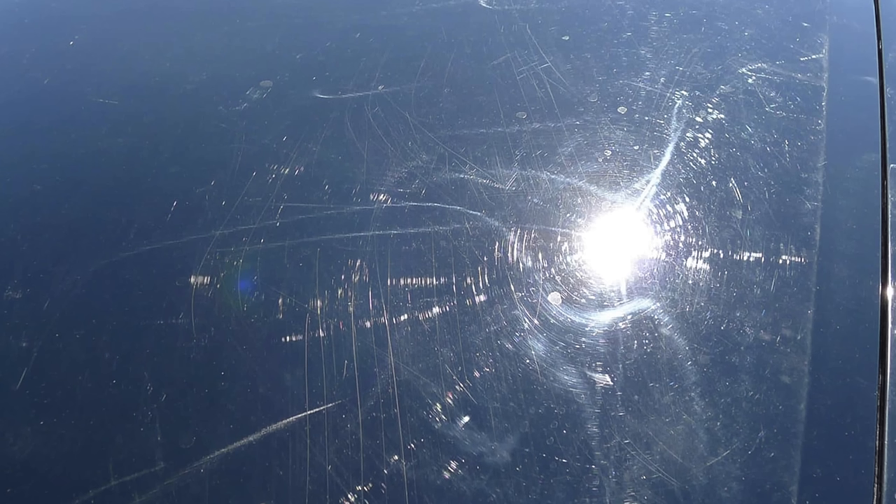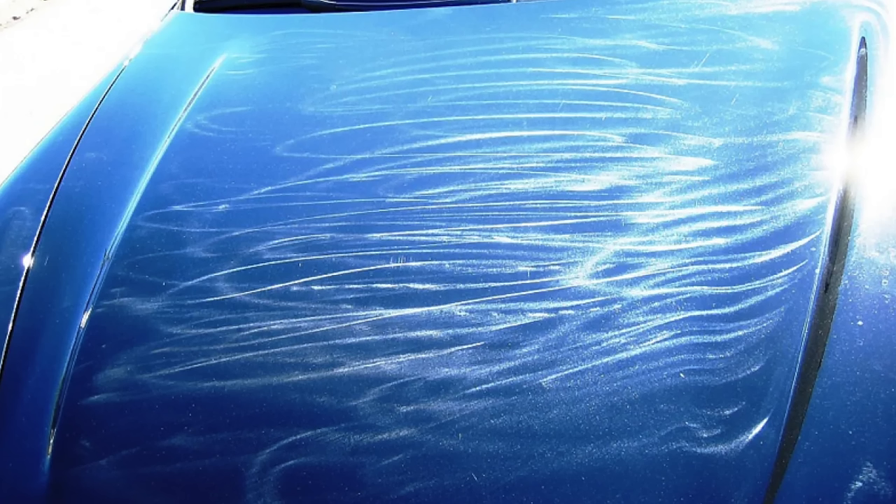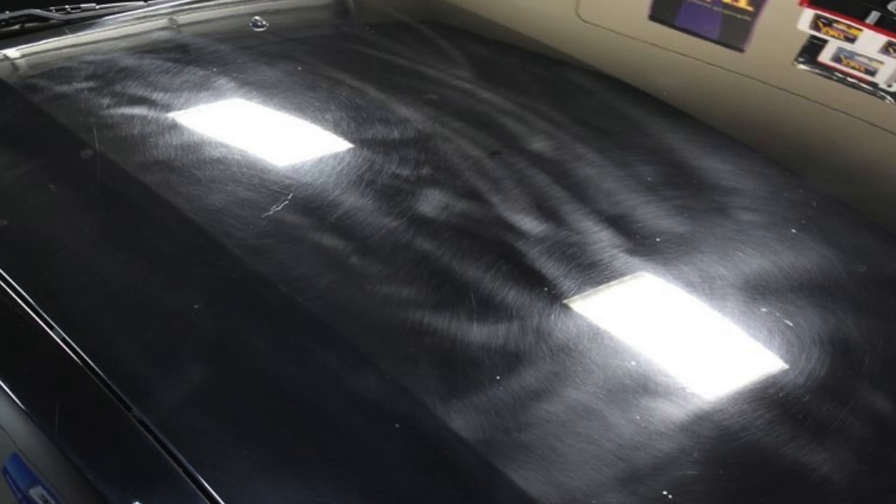So what is paint polishing? It's also known as paint correction because you're removing defects from your paint. Defects are things like swirls, scratches, oxidation, light marring, holograms, even water-sanding or sanding marks left on top of your paint — basically imperfections you want to remove to increase the depth, clarity, and color pop on your paint.